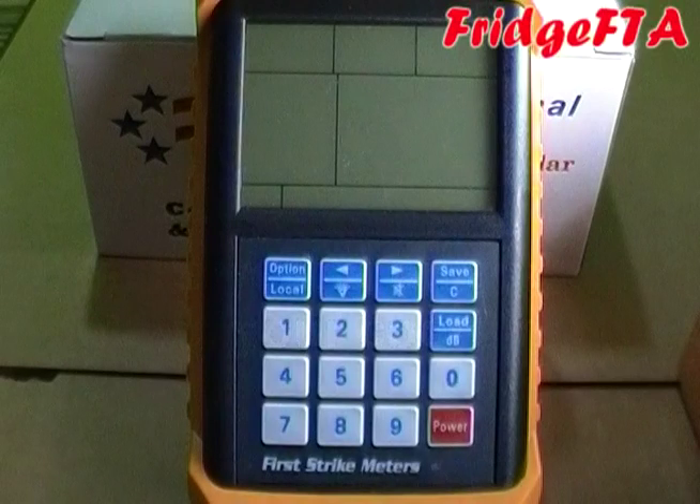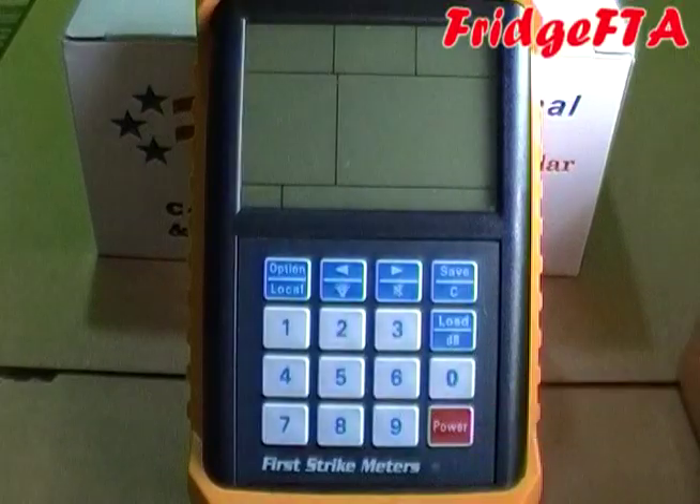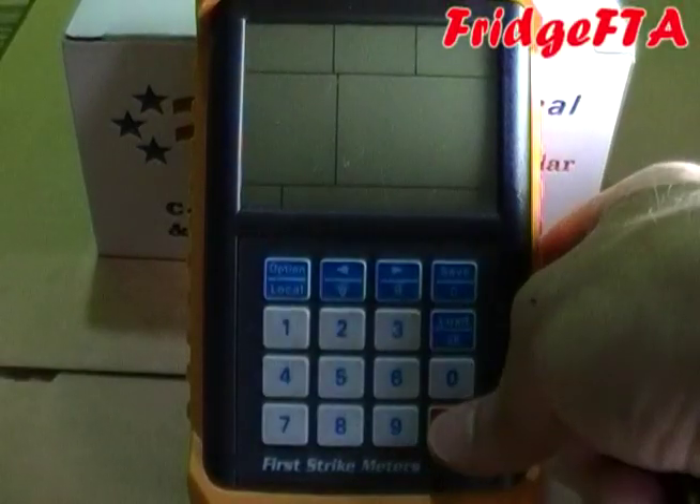The first thing to do is to power on your meter. Hopefully this is pretty self-explanatory — just push the power button.